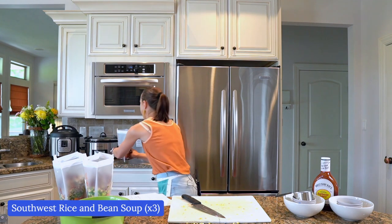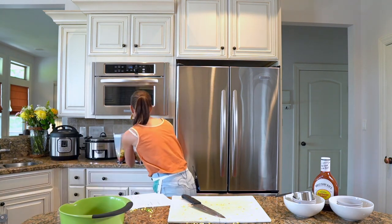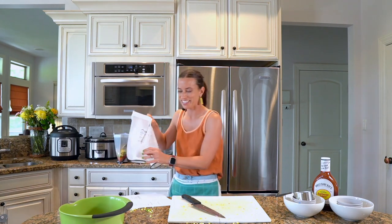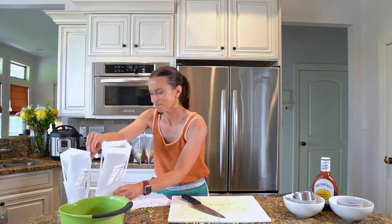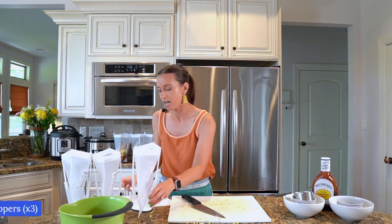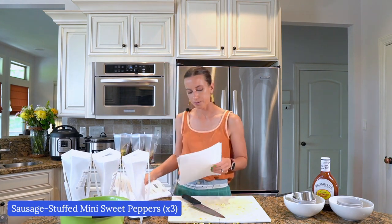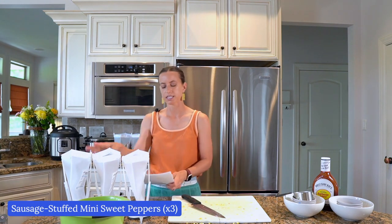Let's do our fourth recipe — the final group of three meals. The fourth one is sausage stuffed mini peppers. I love this one. Before I start, I want to tell a couple more stories. Dallas wedding photography messaged me: 'I've been a fan of freezer meals for years but don't do it consistently enough because it's not easy to find recipes. Well, no more. I am so happy I discovered Freezer Meal Pro. I made 12 freezer meals, my grocery pickup was only $160, and it only took about an hour and a half to assemble — with the help of my three-year-old.'